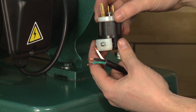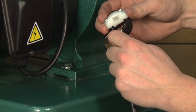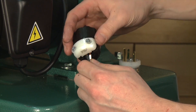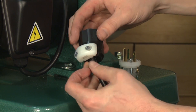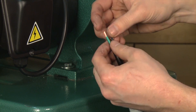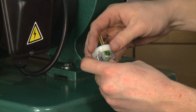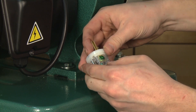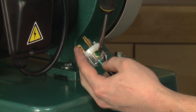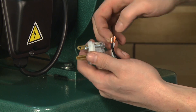Install a new 6-15 220 volt plug, connecting the black and white wires to the two flat terminals and the green wire to the ground terminal. When securing the wires to the plug, be sure to tighten the screws all the way so the cord cannot be pulled away.